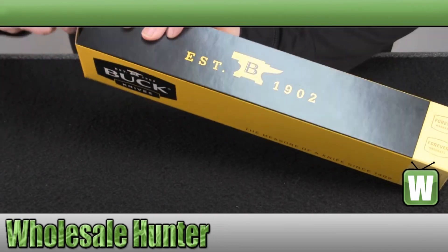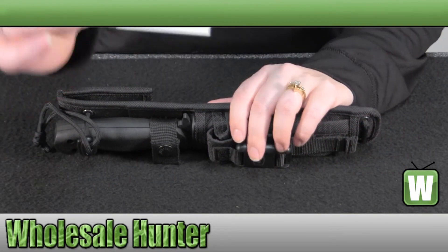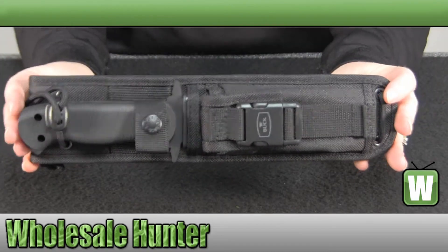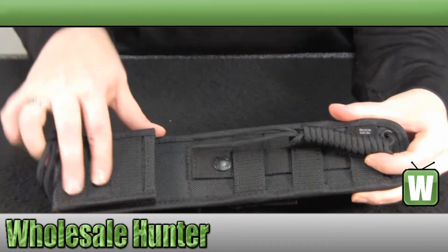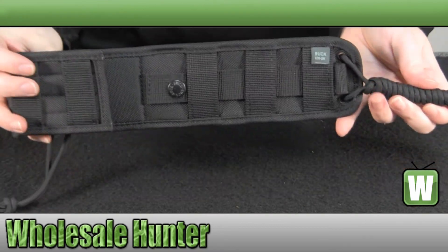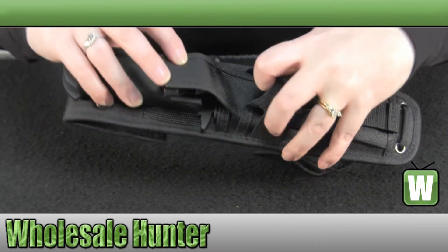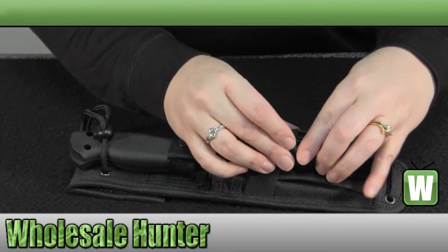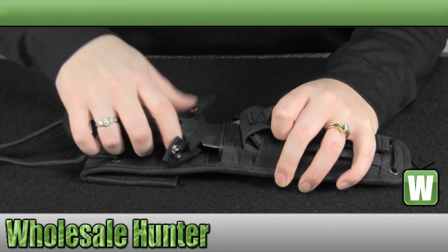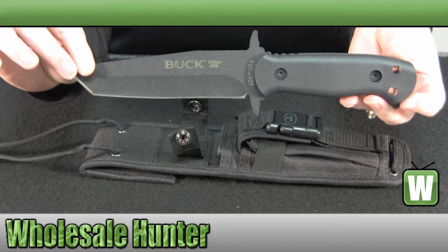It is USA made and comes with a warranty card. It has a tonneau-style blade, and again it's 5½ inches, fixed blade.